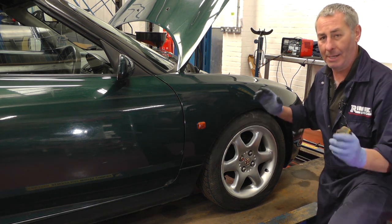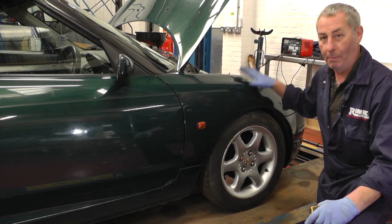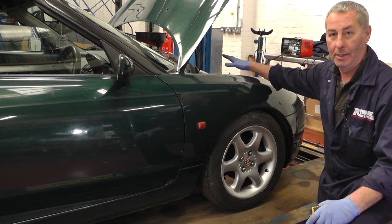It alters the tracking and makes for a hard ride, so we're going to pump this suspension up today, and we're starting under the front bonnet.